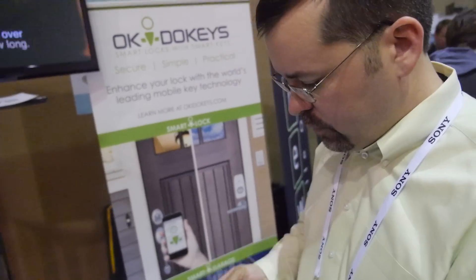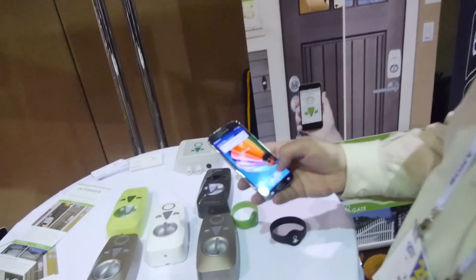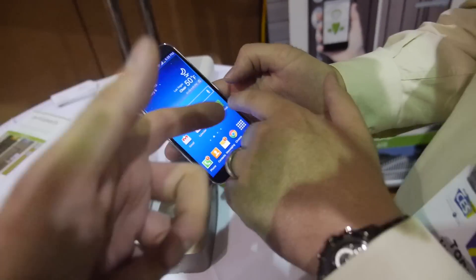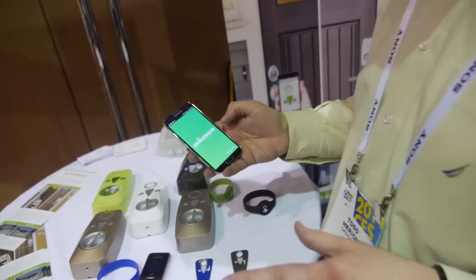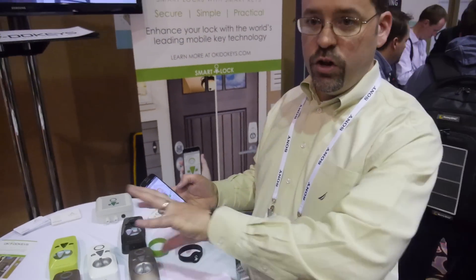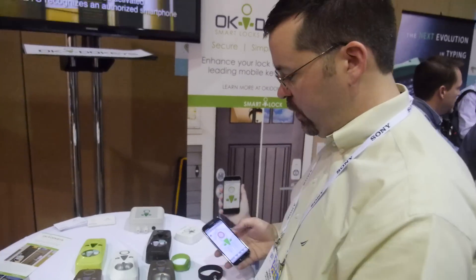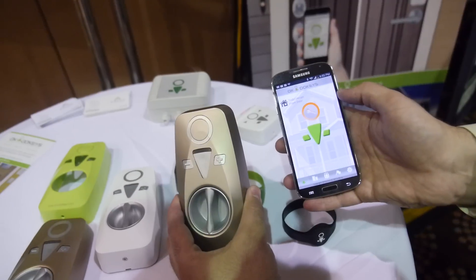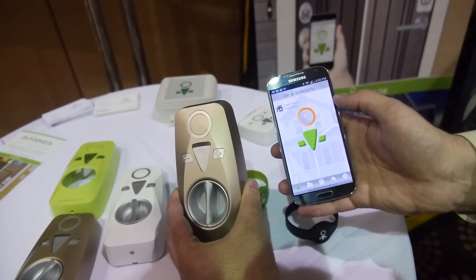Can we see a smartphone app? Absolutely. If you use a smartphone, you need the app. We do have a hands-free option, so when you get within a certain proximity, it will just open. Or you can have it in manual mode. So this device has woken up and I just hit the button and it'll open the lock.